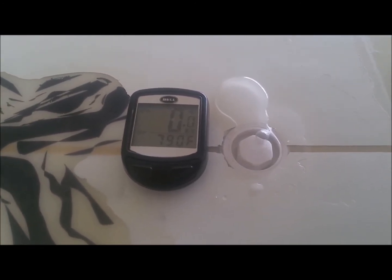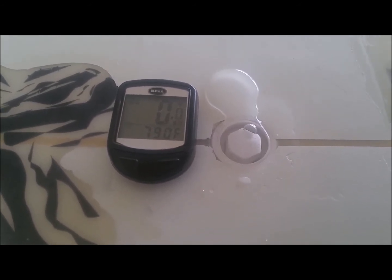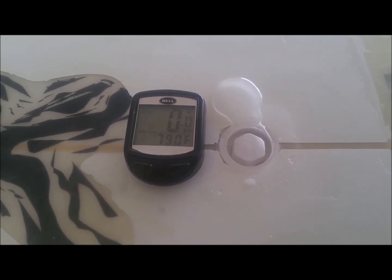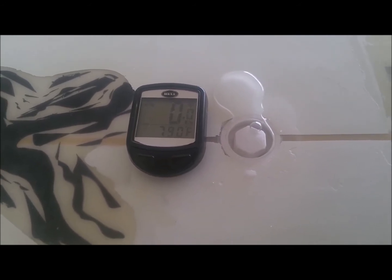79 degrees so far — venting, off-gassing on an EPS 2-pound cord. I decided to vent this board after using it for a year and 7 months.